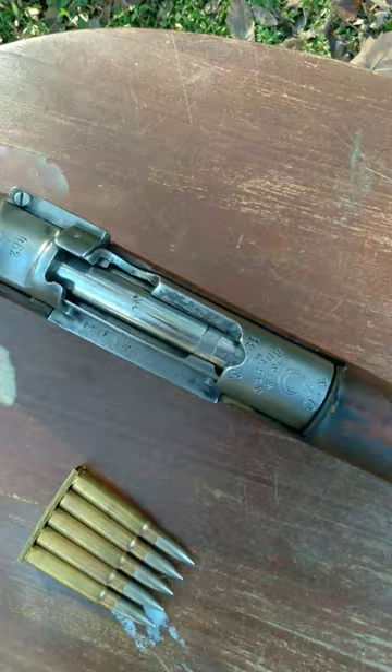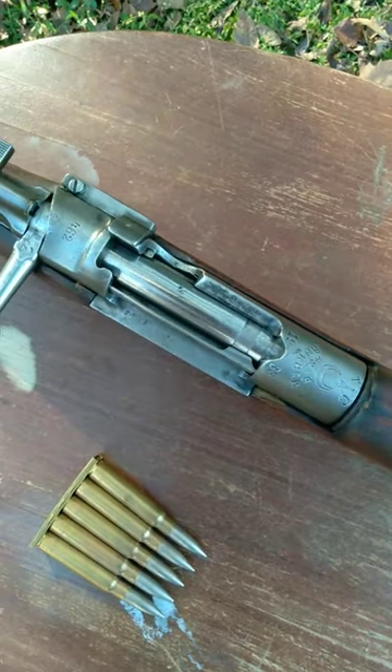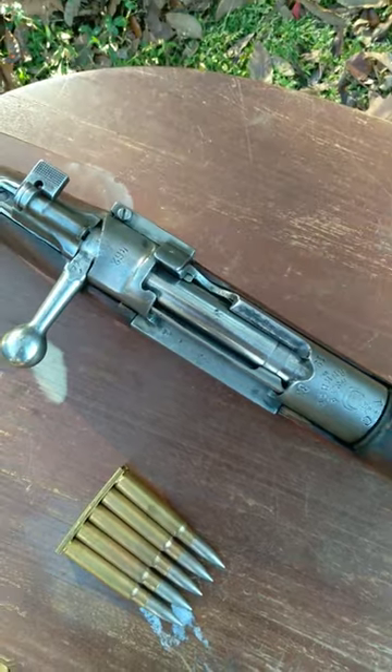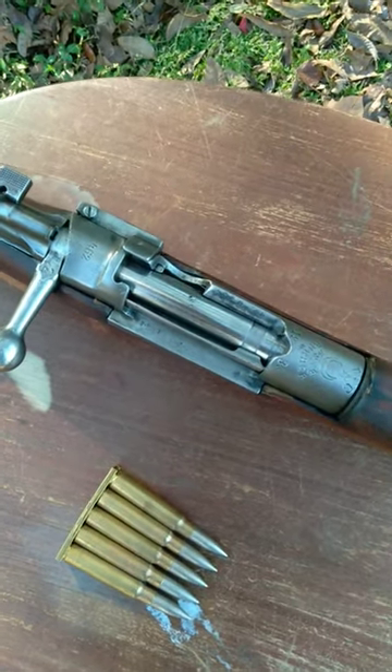So you cut out a little slot in the receiver right there and you are able to load those new cartridges in, whether or not it's an entirely new cartridge or just a different bullet style. That's a good, cheap, effective way to be able to do that.